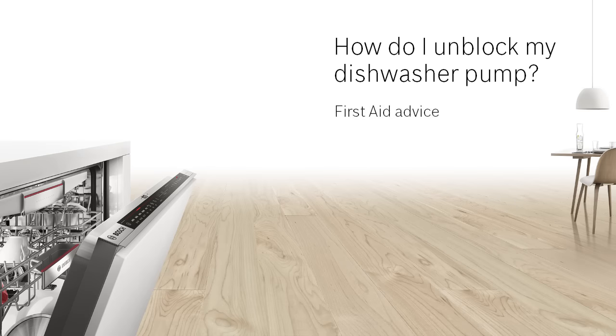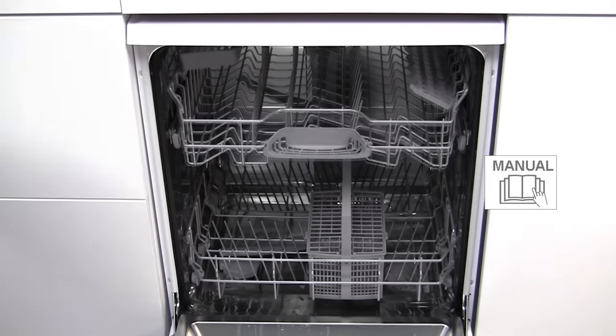How do I unblock my dishwasher pump? If your dishwasher pump is blocked, waste water cannot be pumped out of the appliance.